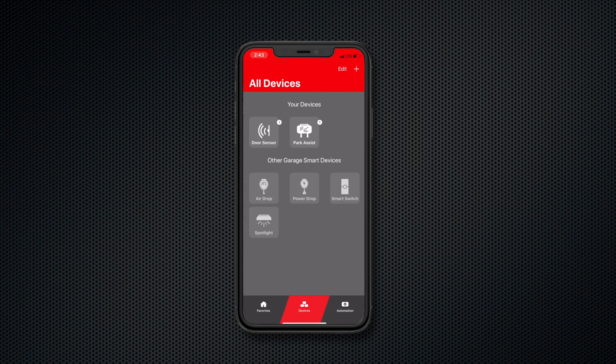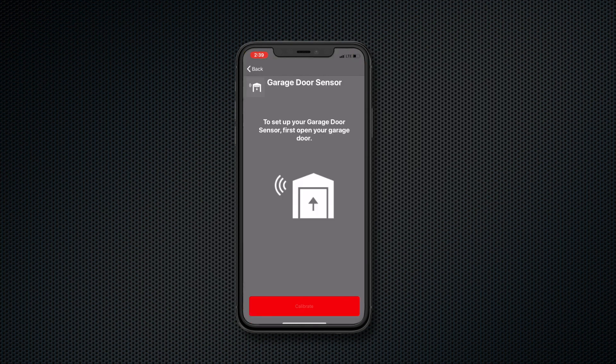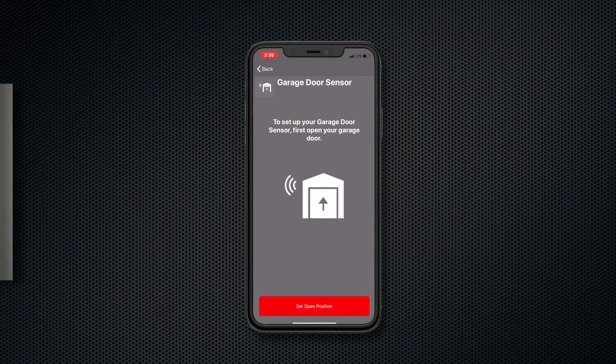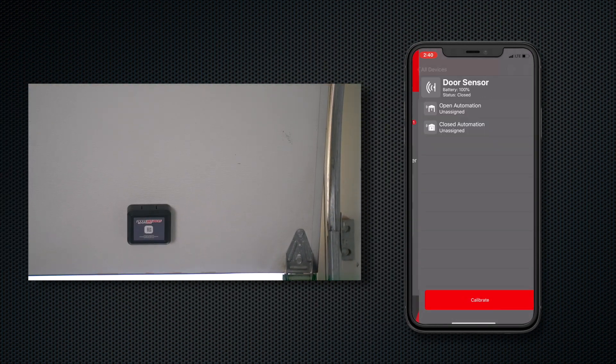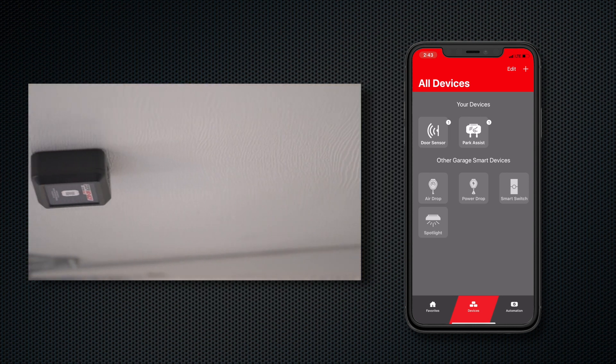In the app, go to the devices and tap the door sensor. Tap calibrate. The app will want to know if the door is in the open or closed position. You'll need to open and close your garage door. Follow the instructions in the app to calibrate your door sensor.